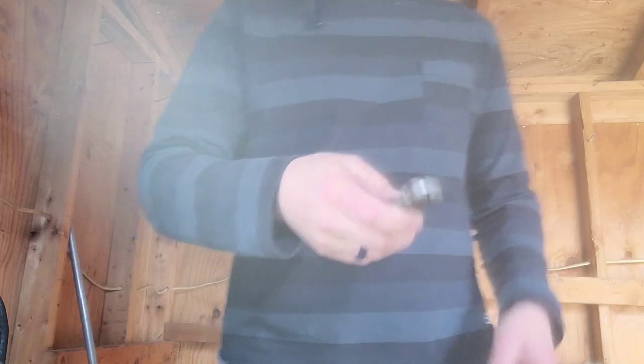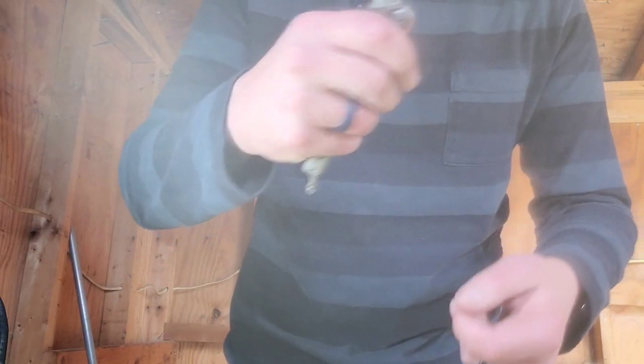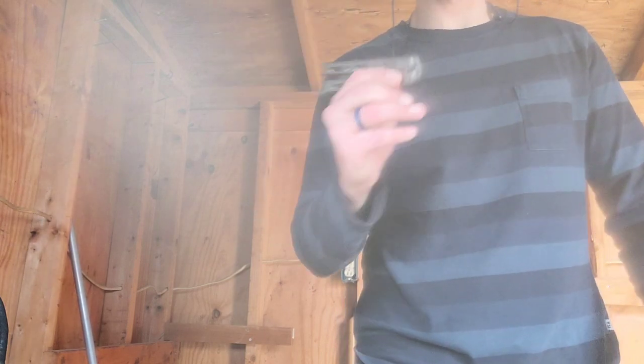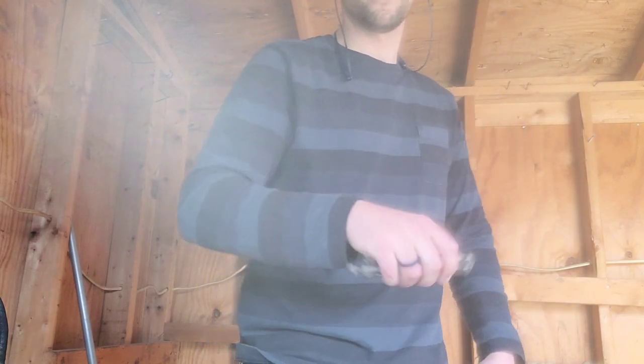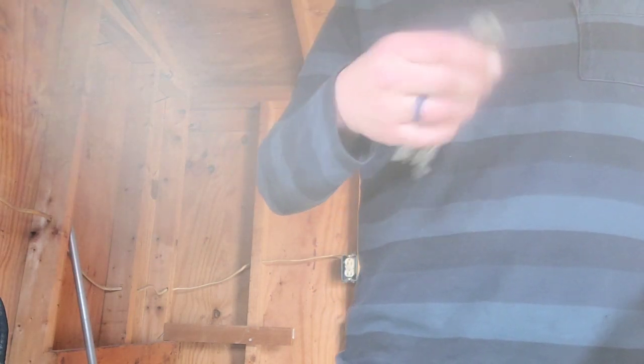You've got to be careful not to hold the bite handle. On any balisong, if it's got a latch on it, that's going to be the bite handle - do not hold it from that end unless you want to get cut. One trick I'll do is fling it over my thumb and end up grabbing the other handle. If you're doing a trick where you end up holding the other handle, then you'll want to grab the bite handle.